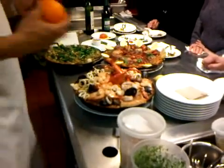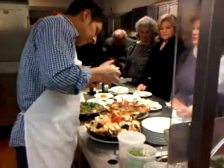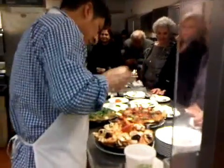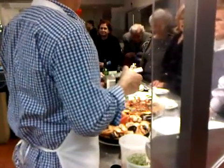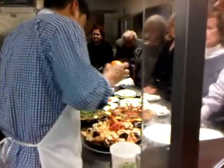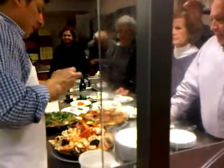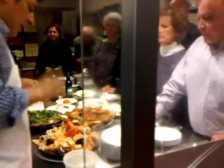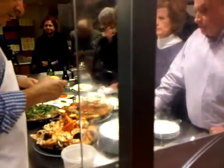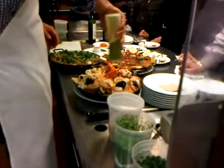Here we go. I love orange on seafood. It's like something with the synergy of orange and saffron. There is saffron in here, but more saffron in this one. Iodine is some of that seafood. And just a little fresh olive oil on top.